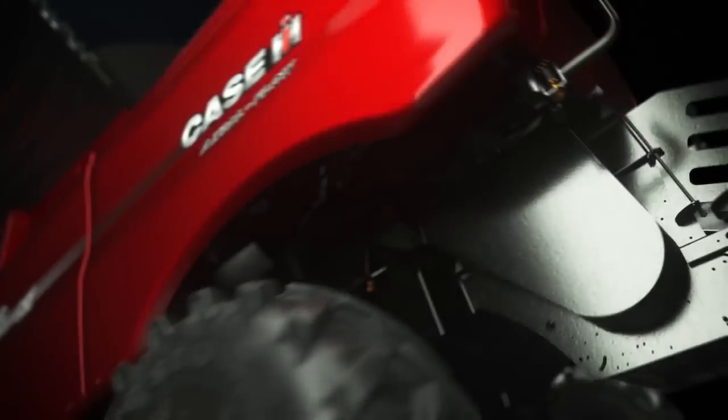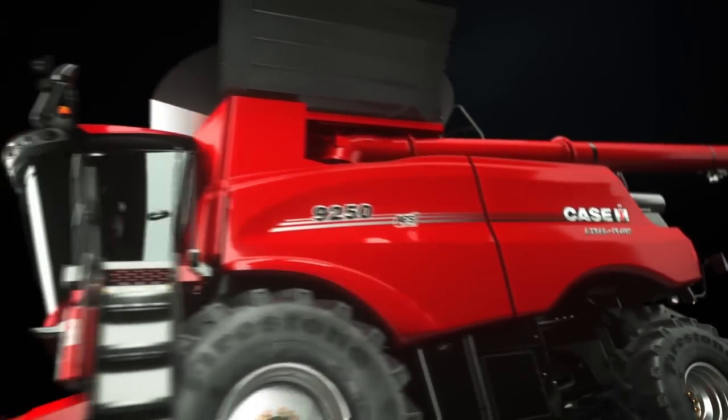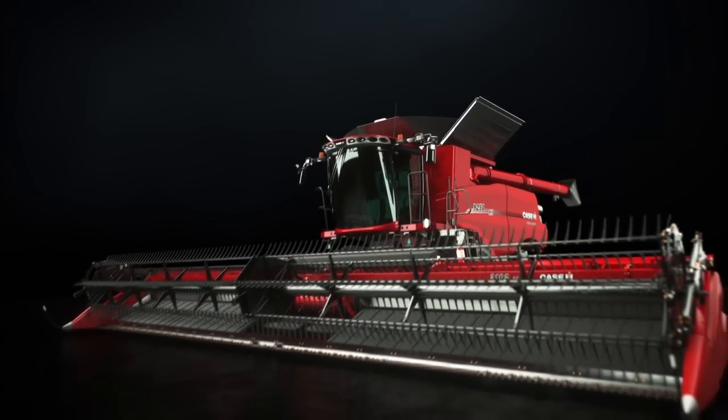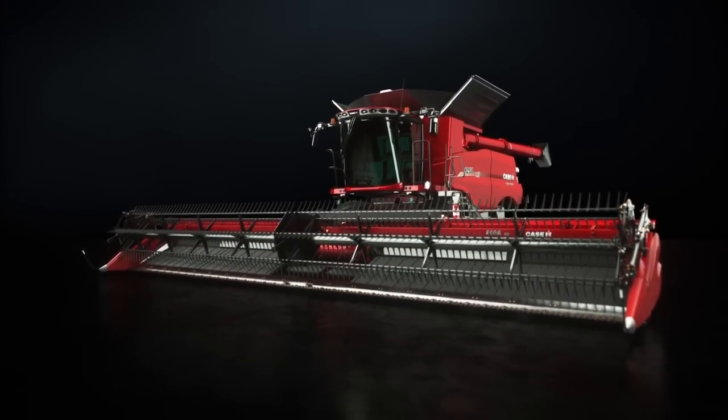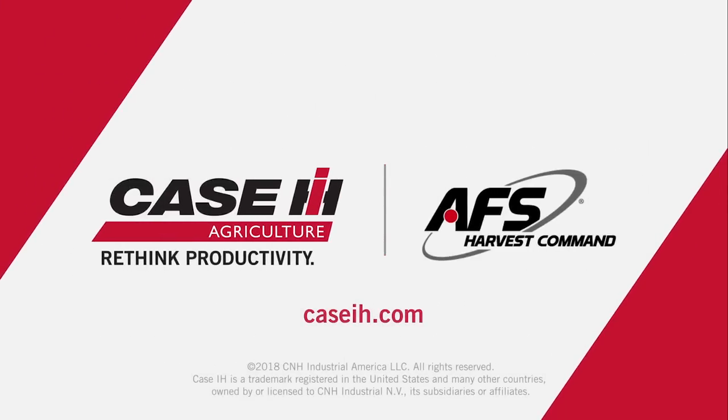Regardless of the time of day, crop conditions, or moisture levels, AFS Harvest Command Automation is always working for you. Each advancement from Case IH is designed to deliver peak harvesting efficiency, grain quality, and grain savings to help you simply harvest more of what you grow.